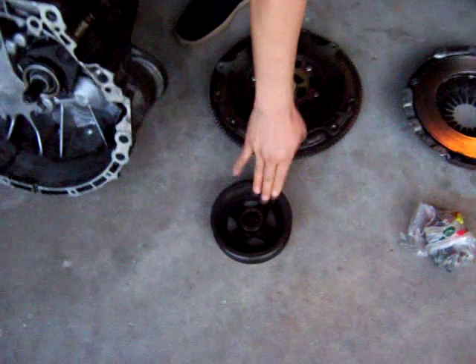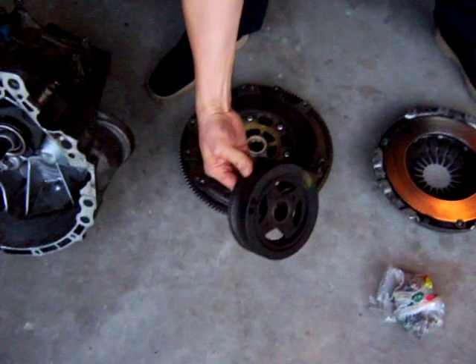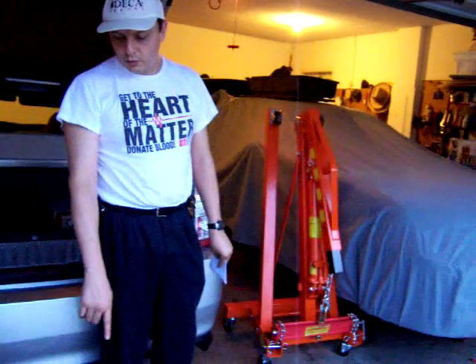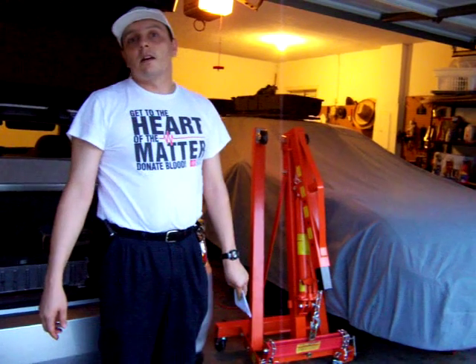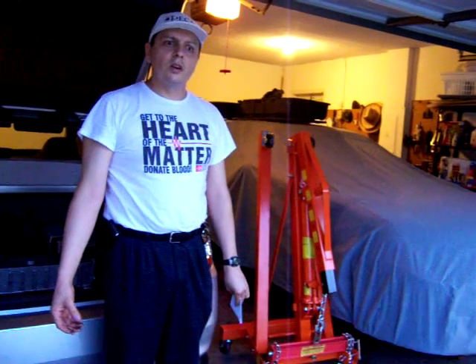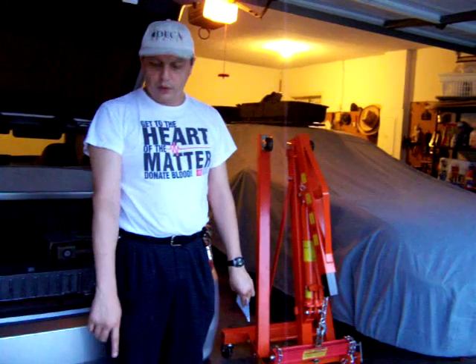This is also one of the front pulleys of the gasoline engine. I'm going to see if it fits the front of the electric motor, because if it does I'm going to buy it — otherwise I'm going to need to buy a new one. We're going to need a front pulley on the electric motor to make the air conditioning and maybe the power steering pump work.